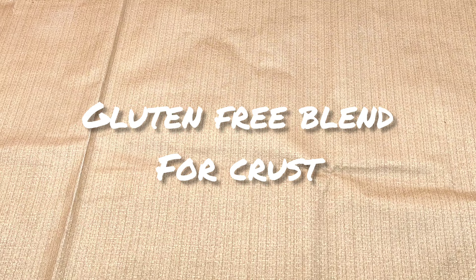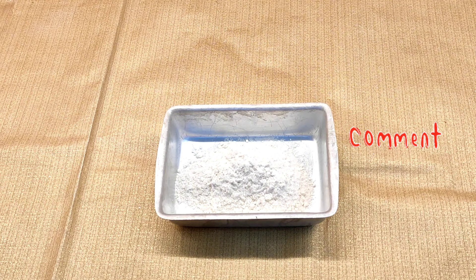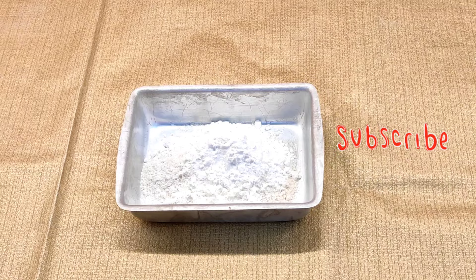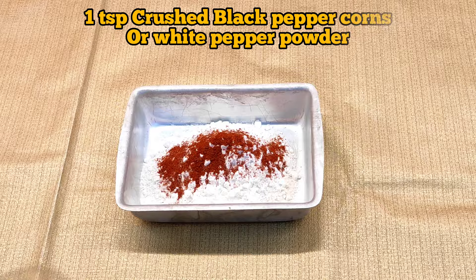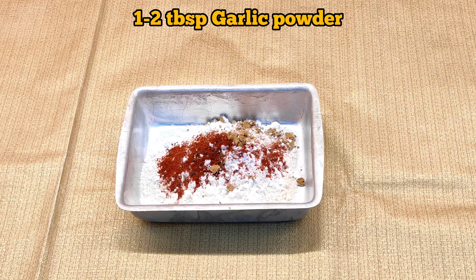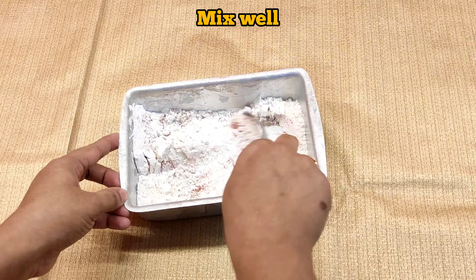This brining step is important for tenderizing the chicken. Next is making the seasoned flour. I'm taking all-purpose gluten free flour, then adding corn flour which is also gluten free, then spices: paprika powder or red chili powder, crushed black peppercorns — you can also use white pepper powder — then garlic powder and onion powder. You can also use oregano, thyme, cumin powder, or cinnamon powder.